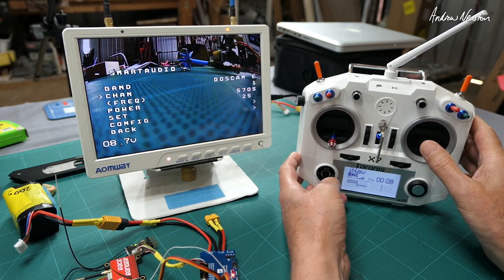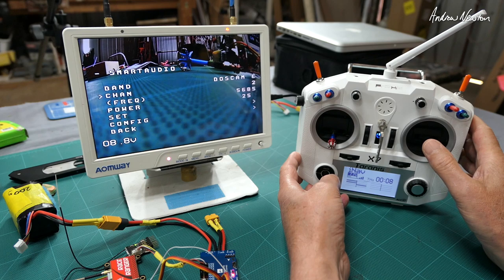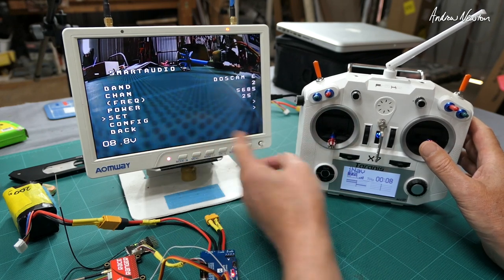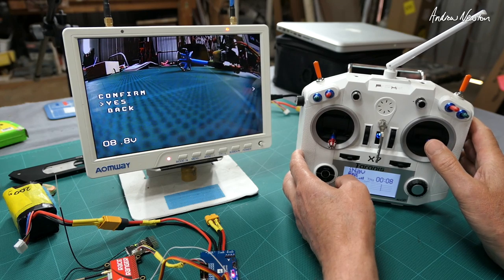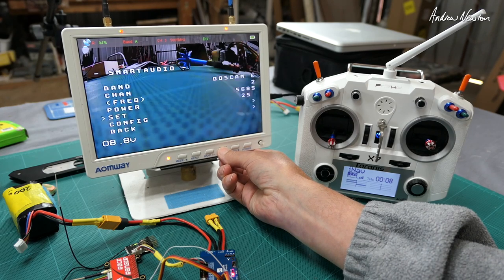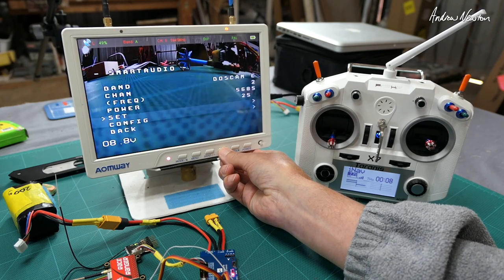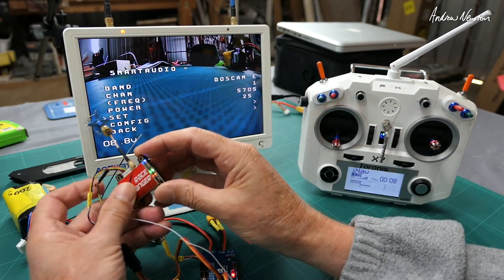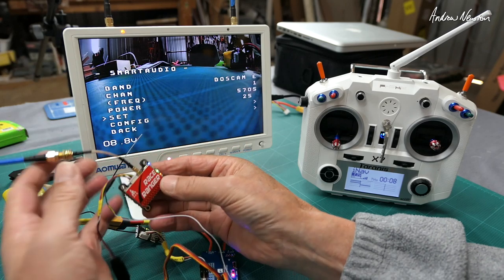Let's change the channel — go to channel 2, and we have to go down to Set and confirm. We lost the picture, so now I've got to search and find the right channel again. There it was — and we're back on the right channel. So that is a powerful and nicely designed little video transmitter.